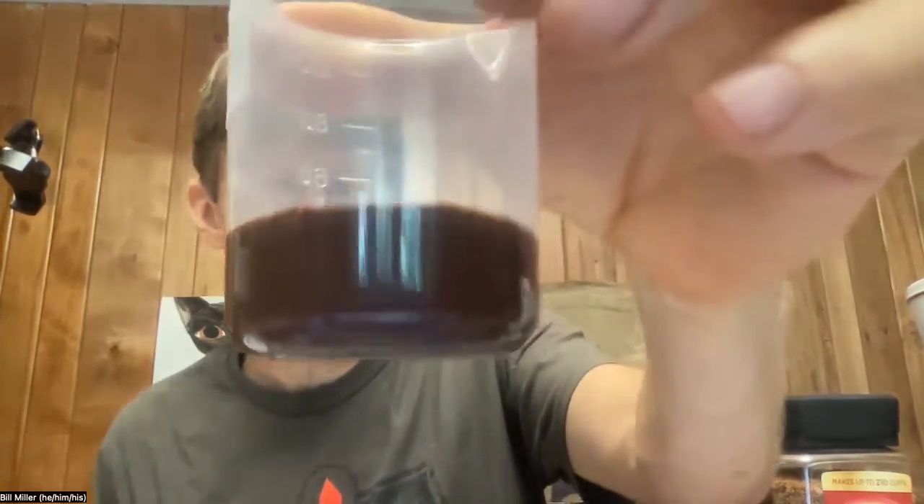I'm going to stir that with a clean, dry plastic spoon. It's important that the spoon is dry — clean is obvious — and dry because you don't want to add any more water. Before I make the next solution, I will rinse these off with soap and water and then dry them off.